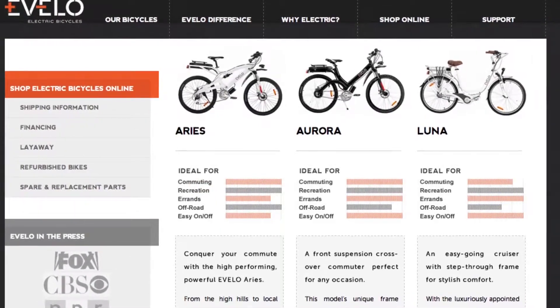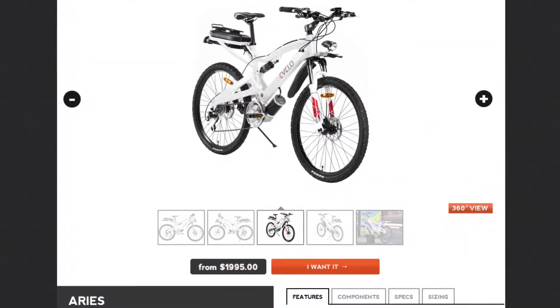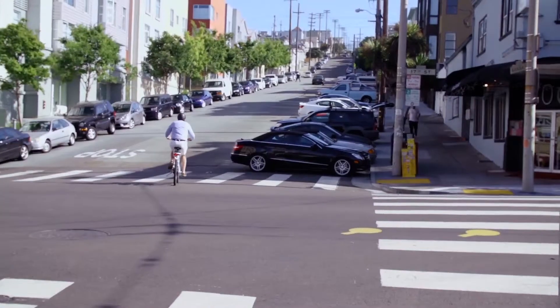This model is one of Evolo's three models and retails for $2,000. It's Evolo's sportiest model and rides a lot like a mountain bike — it feels like you're supposed to be on a trail. It's heavy like a mountain bike, but it's not heavy because of good shocks; it's heavy because it has the motor in it.